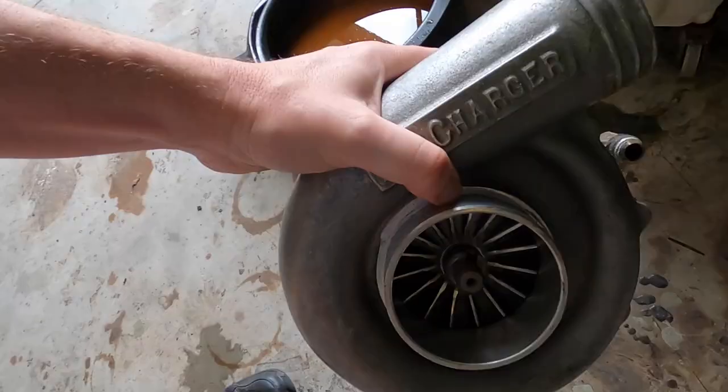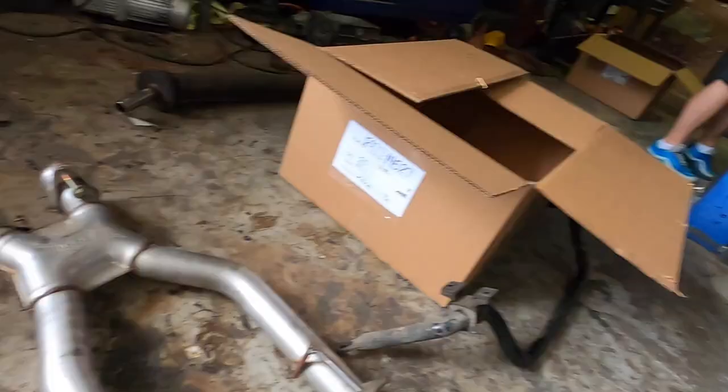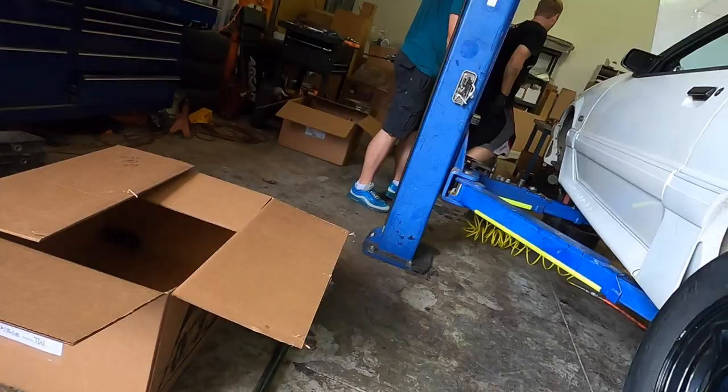Rob is over here today and they are pulling the motor out of this 91 GT — and it's not just any motor. It's a 302, heads, cam, intake, but it's got a pro charger on it. Let me show you guys — it's in the box. It's got a BBK X-pipe here. Let's take a look at this thing. We got Matt banging stuff over there — motor's about to come out.